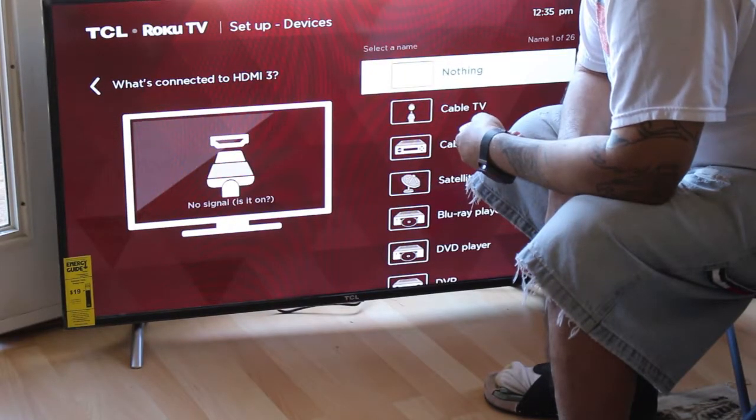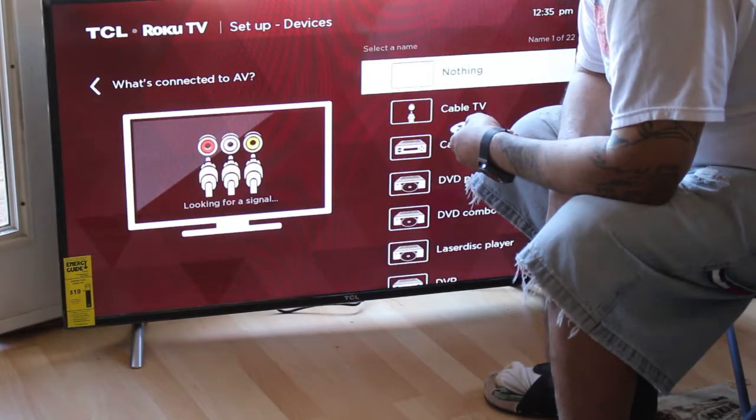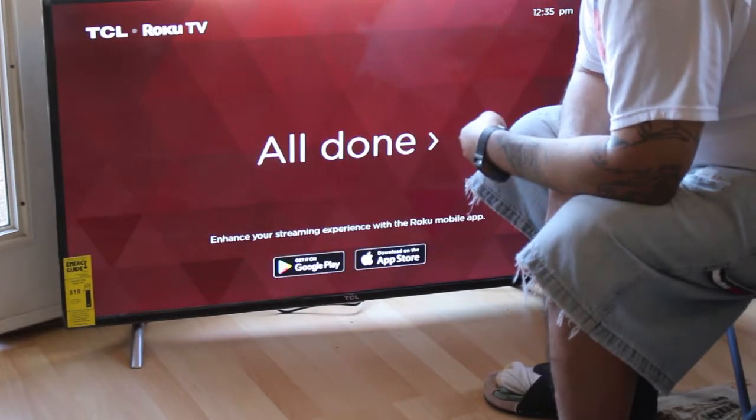HDMI 3? Nothing. What's connected to AV? Nothing. All done.